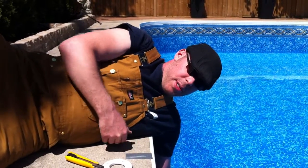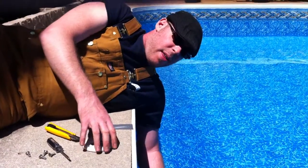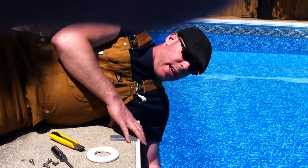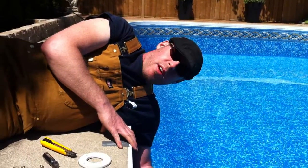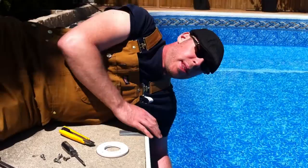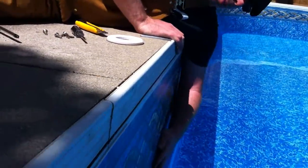We're going to be installing a jacuzzi return here on this new liner that we've installed. Unlike with main drains and stair flanges and light flanges, there are no screws that have been left in the fitting here. The reason why is we don't need them in there because you can feel with your fingers where the holes are, and that's exactly the process here.